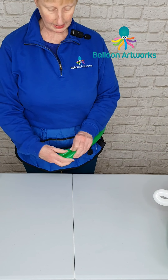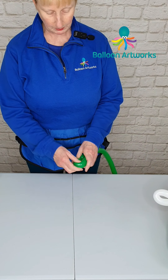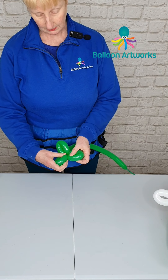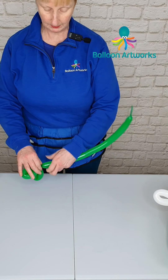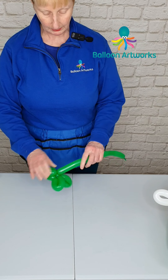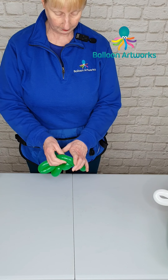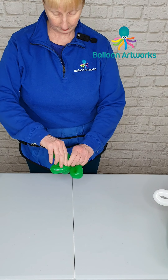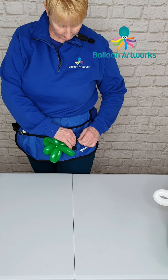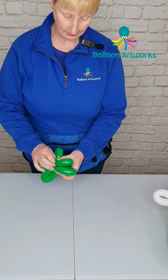Next we're going to make a little bit of holly for the wreath. Take a spring green 160 and make flow-cuddle loops of about three to four fingers wide — make three of those. Then make a small bubble, and make three more loops just slightly bigger than the first ones. Break off the end and tie the excess through to connect the two layers together.